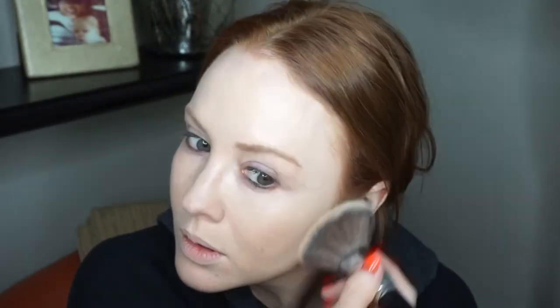This is a really good powder for a glowy look. Two minutes and 40 seconds. I have to set my under eye, and I'm going to use the same powder with just a smaller brush.